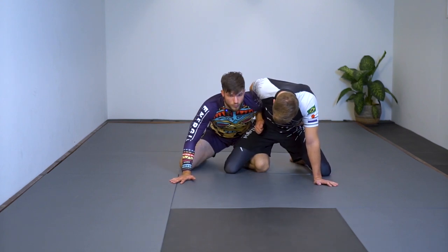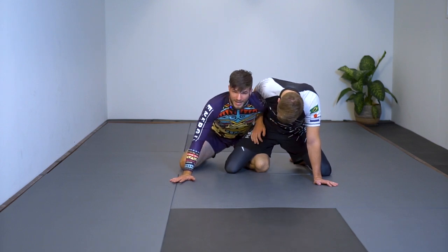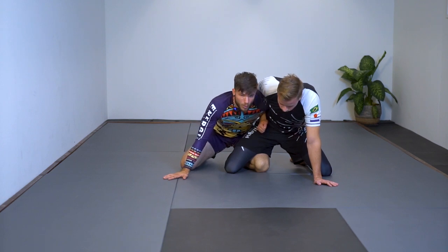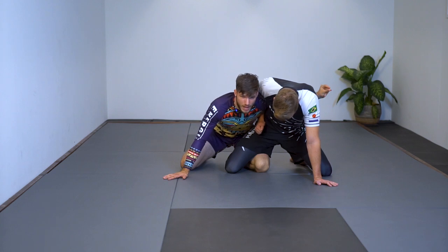In the dog fight position I have the underhook, Nick has an overhook. I'm going to assume he puts pressure with his overhook — his whizzer — and he's trying to collapse me down. Later I'll show some counters he might do immediately, like the uchi mata from here or pushing me down, but for now we're just going to continue the sweep.